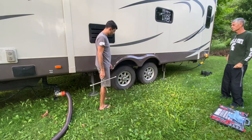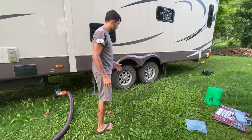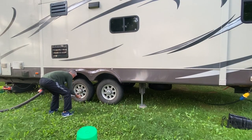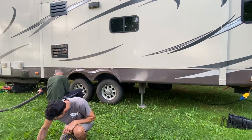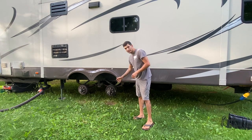First thing you need to do is go ahead and get these wheels off. We're going to loosen up the lug nuts. Now we've busted all the lug nuts loose. We're going to jack this side up so we can take the wheels off. All right, now we got our wheels off.